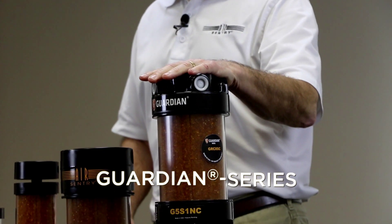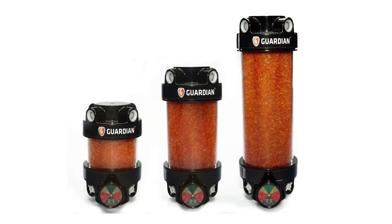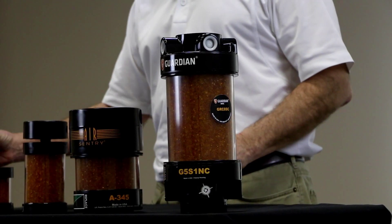Our best solutions are the Guardian. They come in three different sizes. The Guardian is designed with check valves and a top cap to let the air flow in when necessary. The air vents out the base as the reservoir needs to exhale. In the middle is a cartridge of silica gel. In terms of cost, the cartridge for the Guardian is about the same price as the disposable.